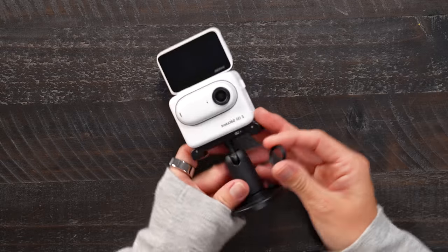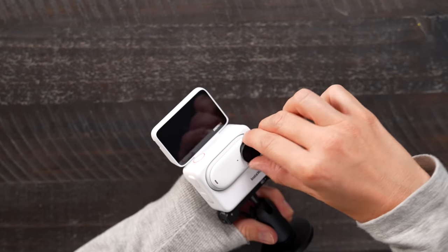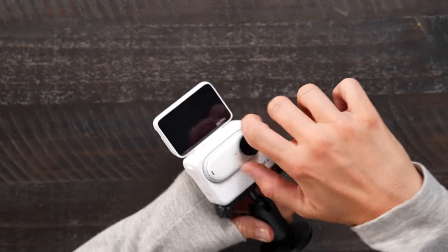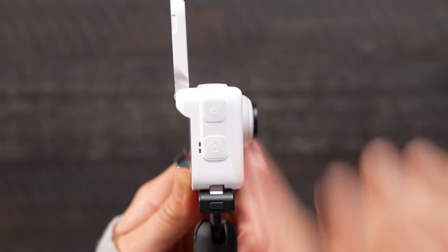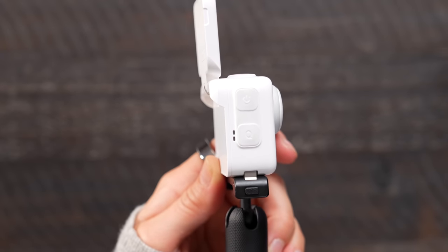There's also a lens guard — a cute little lens guard on top that you can take off if you want. I don't trust myself so it's staying on. On the side we have the power button as well as the quick menu button, which you can customize for easy access.